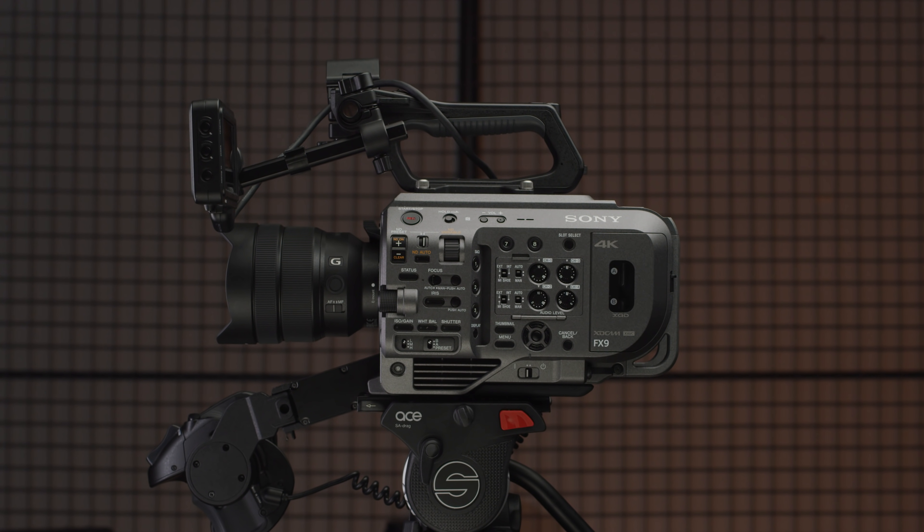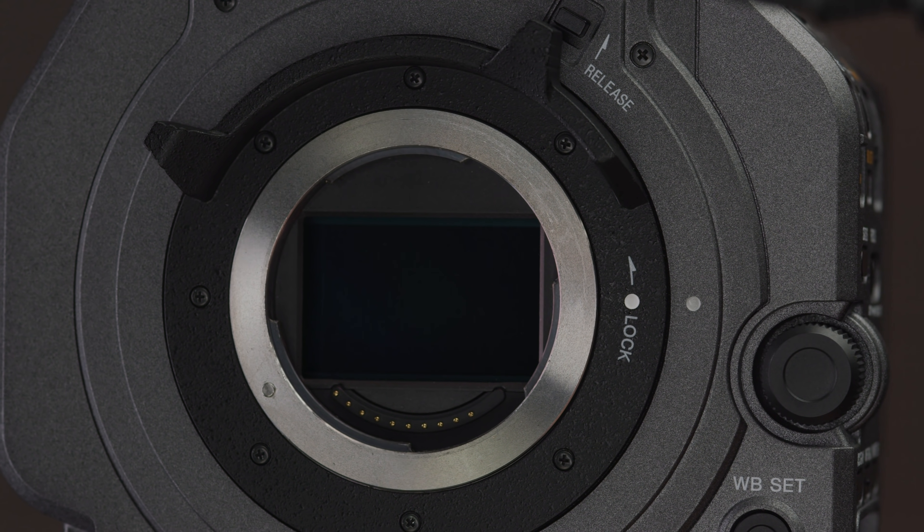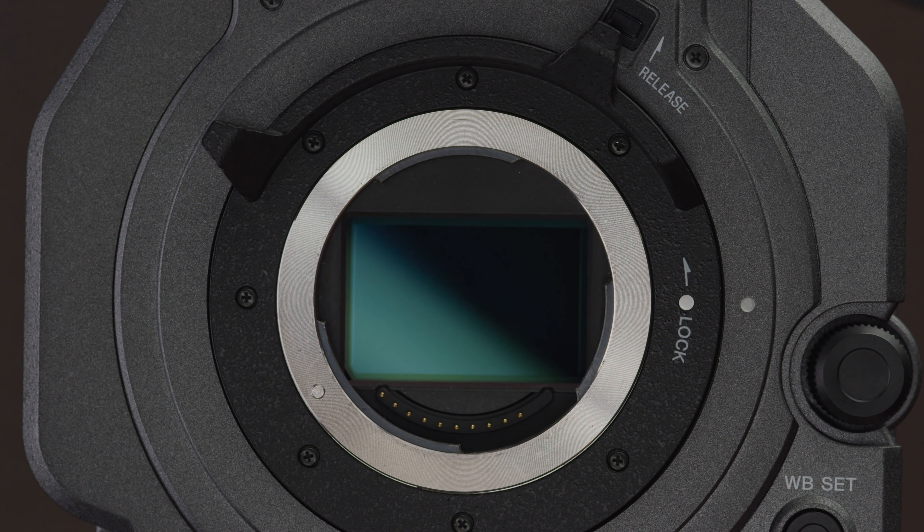Sony announced the now legendary PXW FS7 over five years ago at IBC 2014, and this year announced a long-awaited update, the PXW FX9. But is it worth the upgrade over the now industry standard FS7? Well, let's take a look.